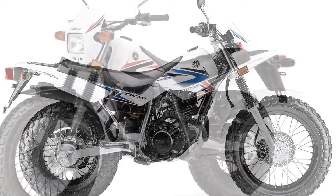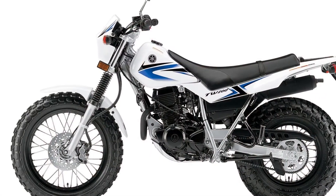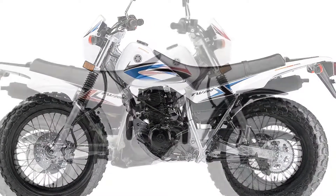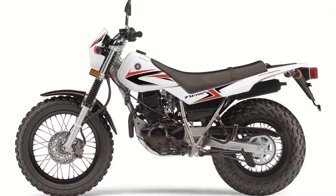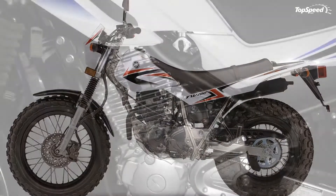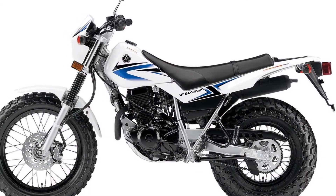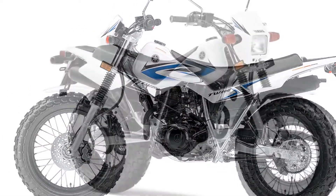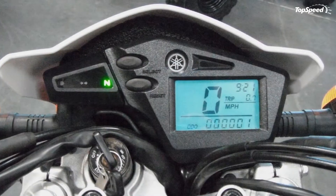According to Motorcycle USA: big fat tires that deliver great traction and rider comfort make the Yamaha TW 200 the most distinctive dual-purpose around. You also get a durable, reliable engine, electric power start, and full street equipment for on/off riding.